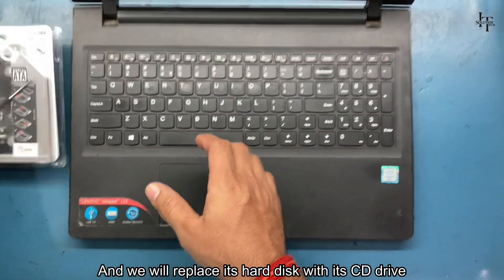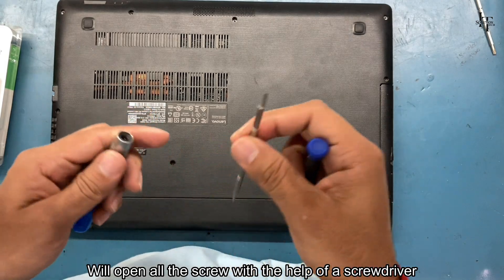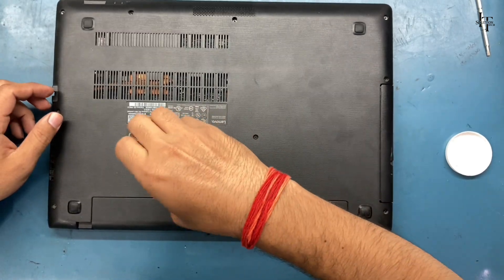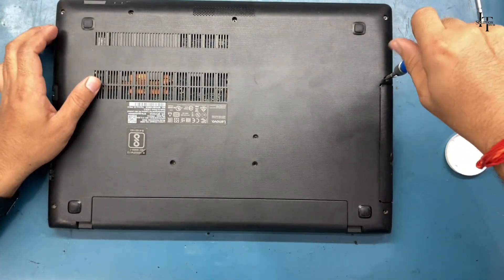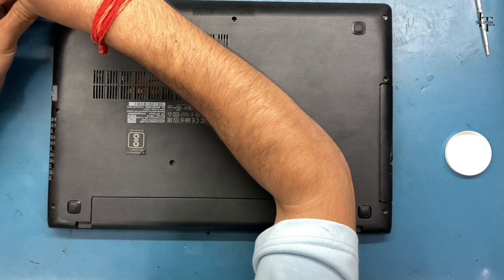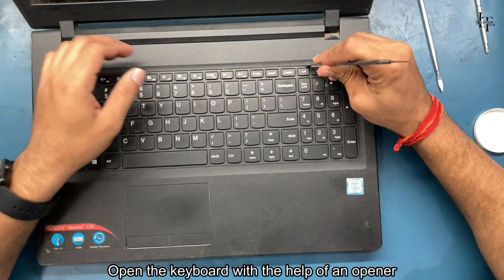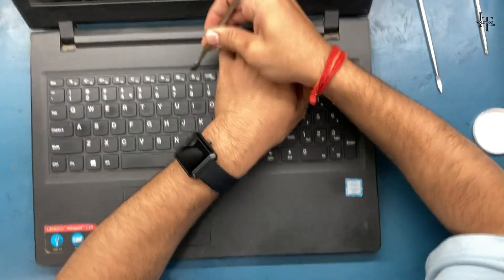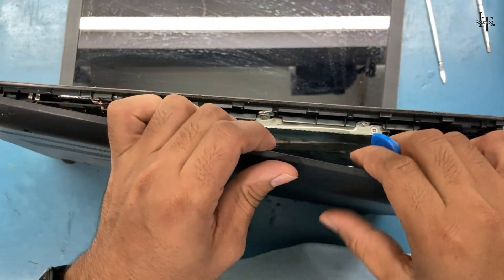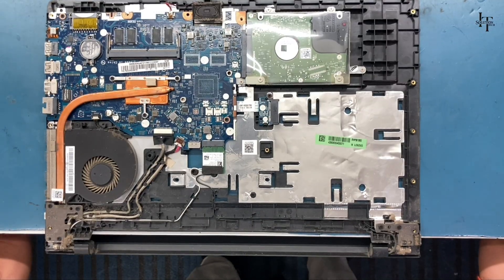We will replace its hard disk with its CD drive. Let's get started. We'll open all the screws with the help of a screwdriver, eject the CD drive, open the keyboard with the help of an opener, open the back panel with the help of an opener, remove the battery connector, and eject the hard disk.